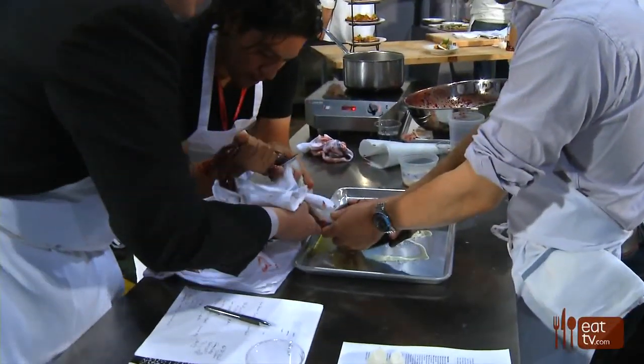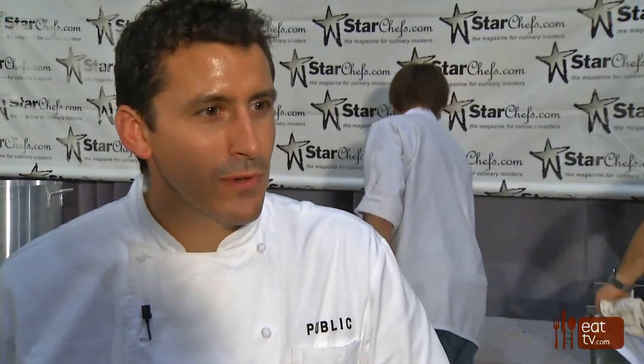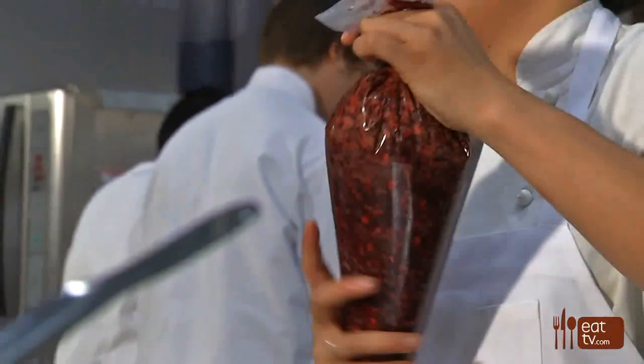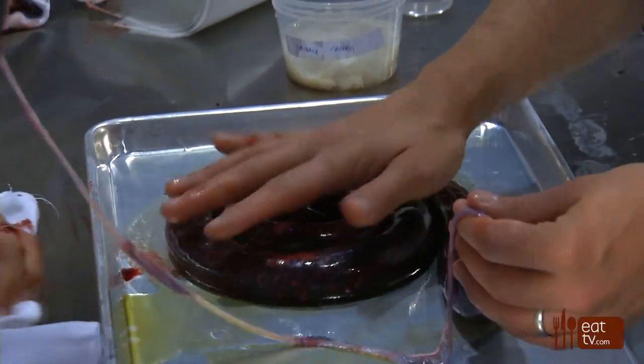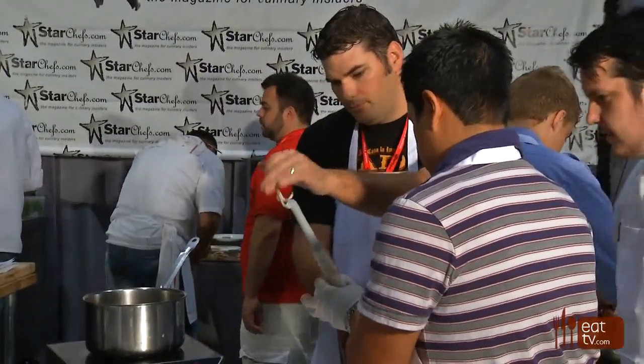I think the blood brings kind of an old-school technique. A lot of people think about our restaurant and think about fusion, about new ideas — but I like to tie into history, into these antiquated systems and ingredients, and I think it really brings the whole thing together.